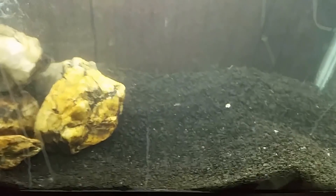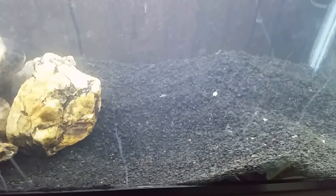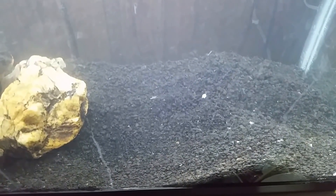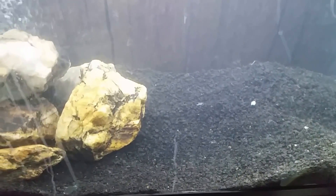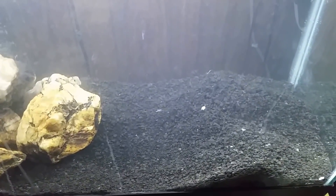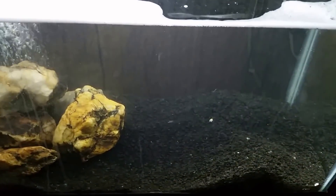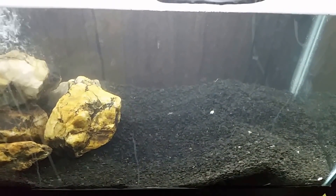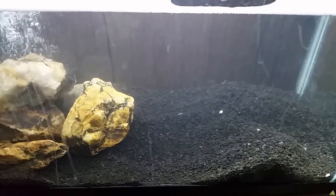I don't know what to do other than possibly get rid of all this substrate and start over. What concerns me is that this substrate is designed to be biologically active — it's a very fine, micro-porous material. Having soaked it for days in bleach water with surfactant, I may have completely ruined it. The more I think about it, the less willing I am to take the chance. It'll cost about $20 to replace, but the cost of killing all the fish would be far worse.